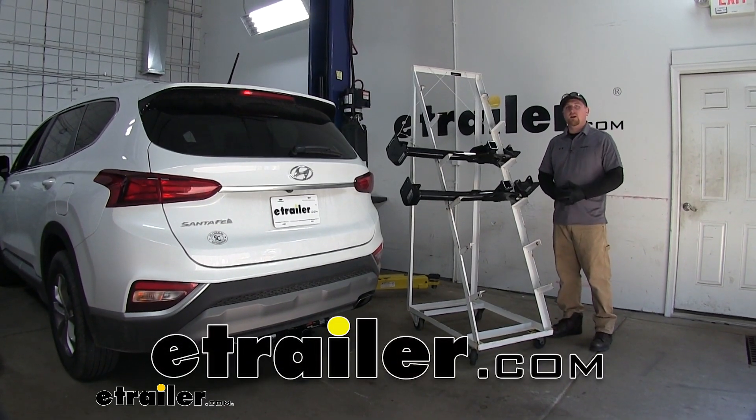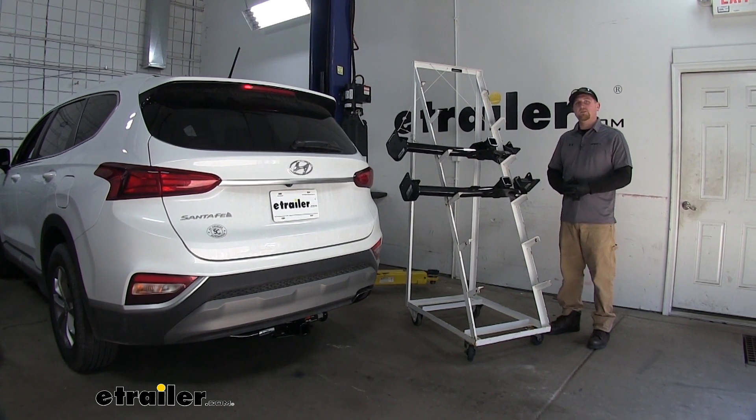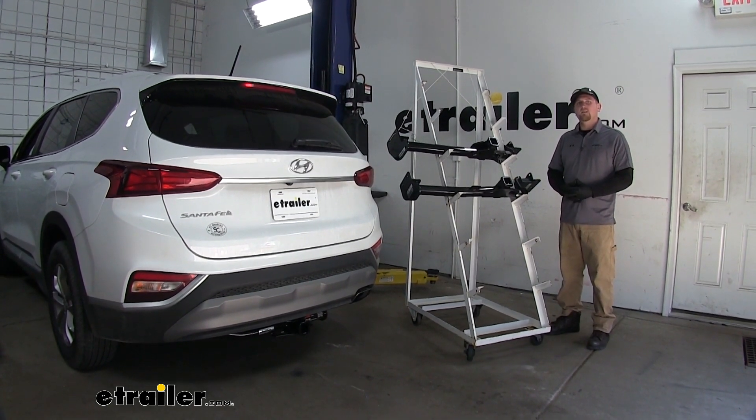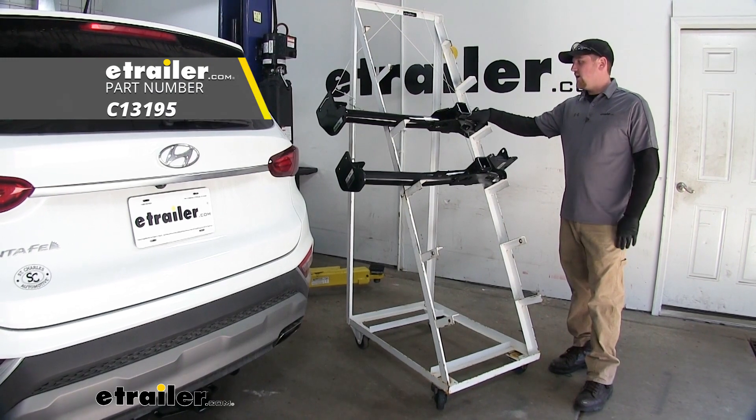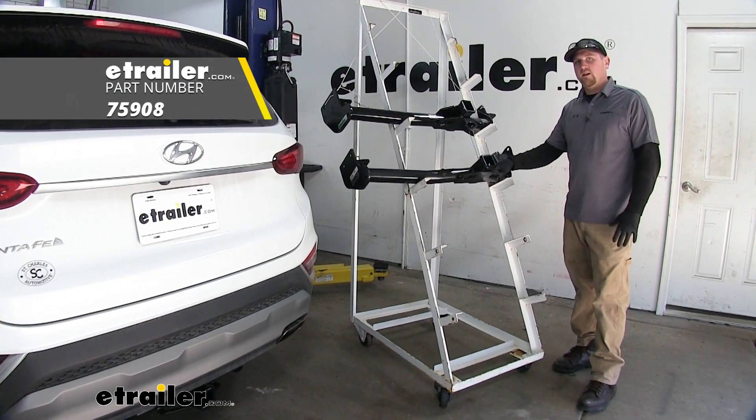Hey everybody, Ryan here at eTrailer.com. Today we're going to be taking a look at our best trailer hitch options for our 2019 Hyundai Santa Fe. Up top we have the Curt Class 3 hitch and below that we have the Draw Tight Class 3 hitch.